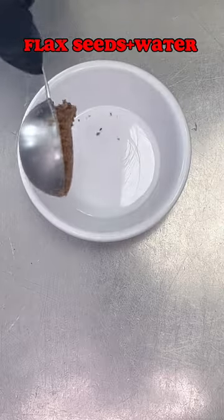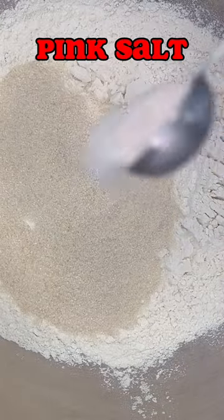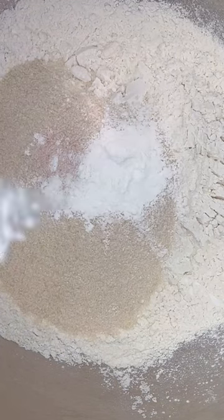First, we take our flax seeds with our water and mix it up — this is going to be our egg replacement. Then some flour, cane sugar, salt, baking soda, and baking powder.